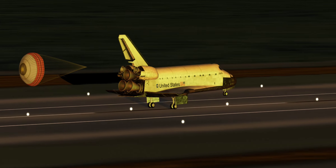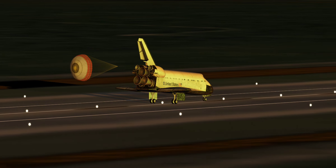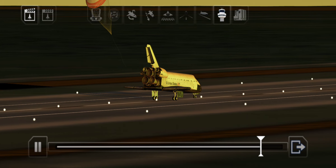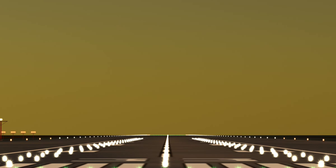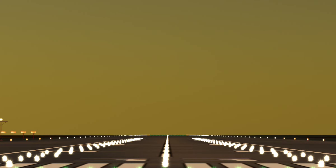Touch. Standing by on the chute. Touch the chute. We're moving. 2,000 pre-flare. The gear is armed. 1,000. 700. 600. 500. 400. Gear down. Here comes the gear.